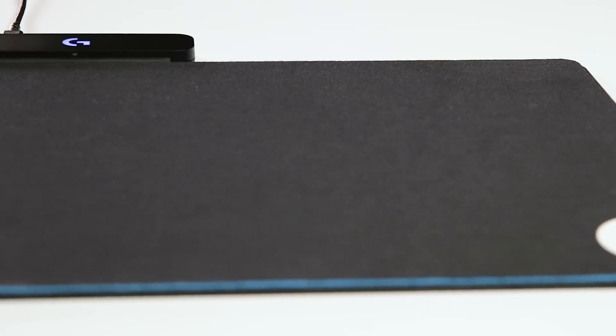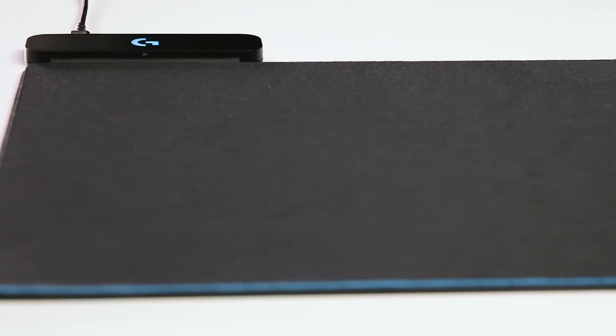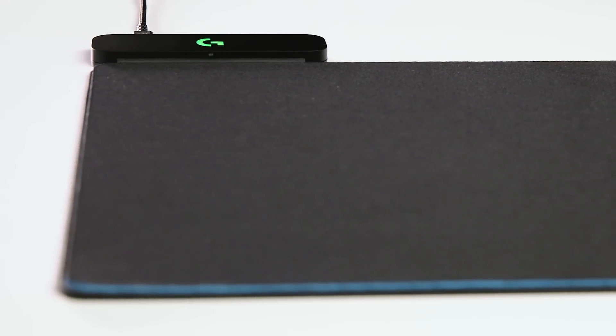One of the great things about PowerPlay is that it has a LightSpeed receiver built in, which means not only are you going to have unlimited charging, but you're also going to have an incredibly stable and high-speed connection to the wireless receiver.